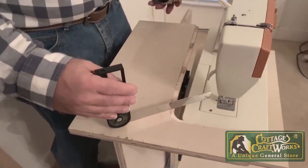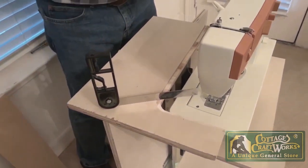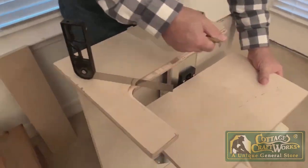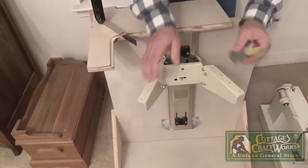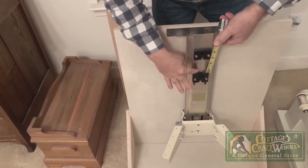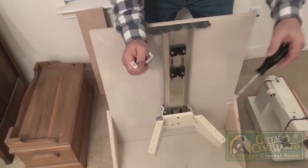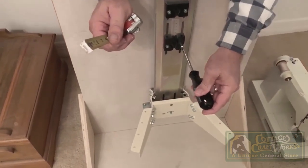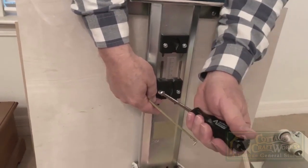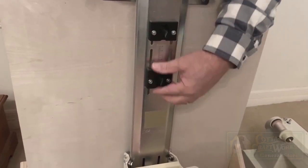We simply need to get the measurement, which I believe is about an inch and a quarter, and then transpose that over to this block right here. There is a tape measure on here, or we could put a pencil mark, and then we use our eight millimeter socket — because it is a German lift — to just loosen these screws to bring this block up and then retighten it. We don't want to take them all the way out because there are bolts that could actually fall out the back.